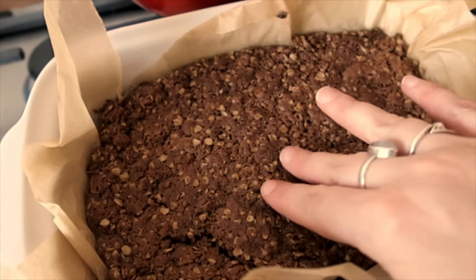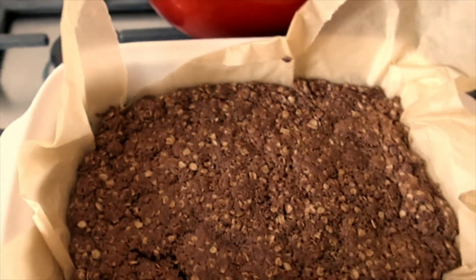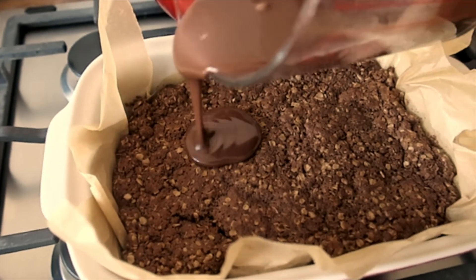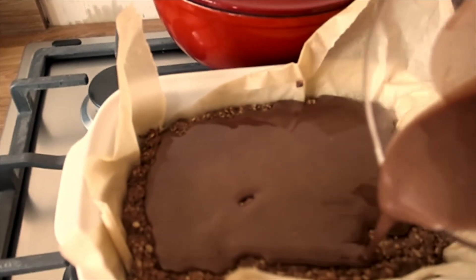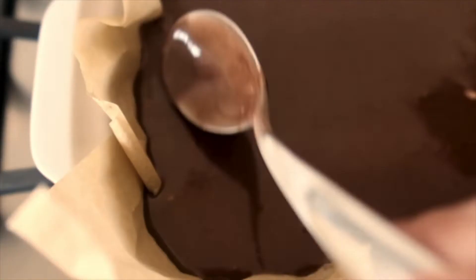It's been a few minutes now and it has gone a little bit harder, so it's hard enough to put the icing on. I'm just going to give that another stir and then hopefully we should just be able to pour the icing over. I'm going to leave that to completely cool and once it's cool I'm going to pop it in the fridge and we'll see what it's like tomorrow.